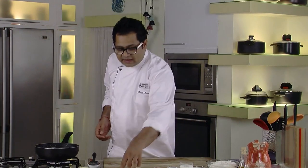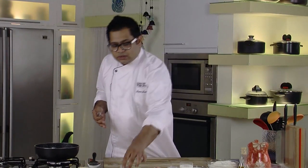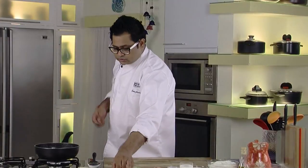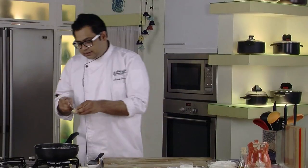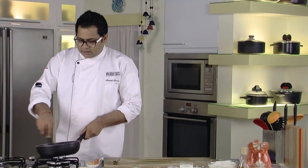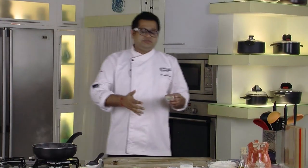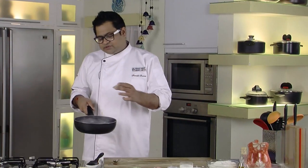We've added cumin, mustard seeds, and peppercorns. Once all these herbs go into the butter, they will flavour the butter — that's very important. Then we have these green chillies for spiciness. Now I add garlic — lots of garlic is required in this chicken curry. A beautiful aroma is coming. Now the main fusion herb: lemongrass, which is normally used in Southeast Asia.